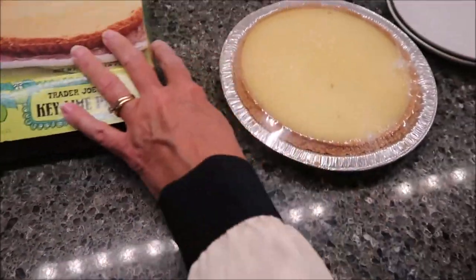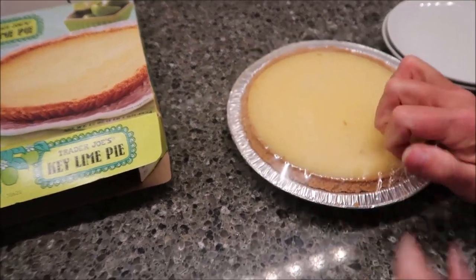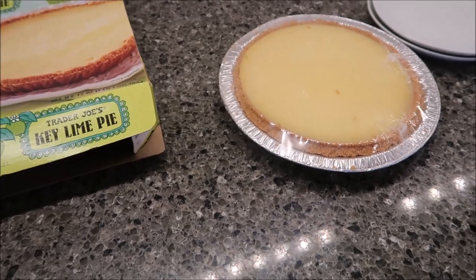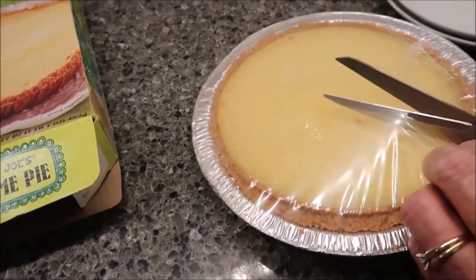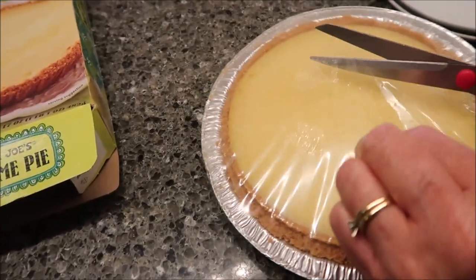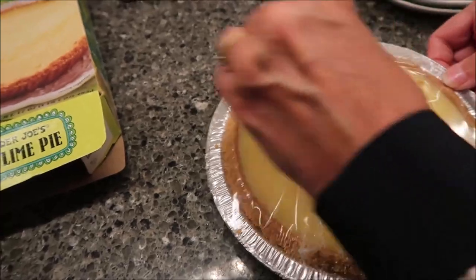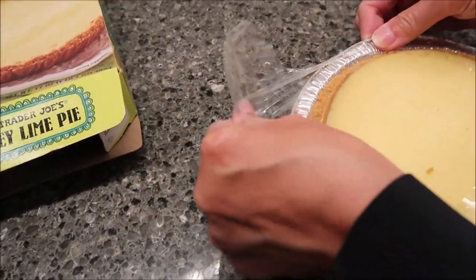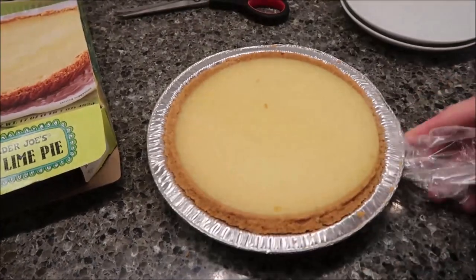Well, then I was wrong. I thought for sure that it would be just unwrapped. They do that a lot. I thought they wouldn't have wanted to waste the wrapping. But actually, it's probably smart that they did, because this graham cracker crust might have fallen apart if they didn't. So there is how it looks.